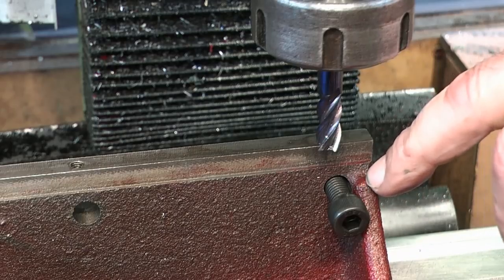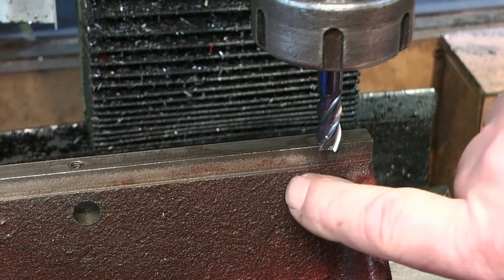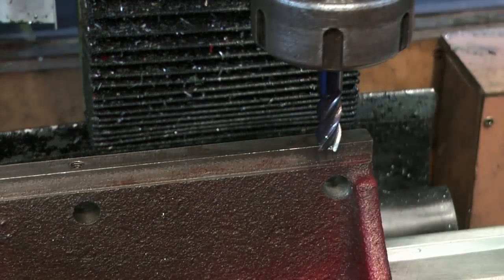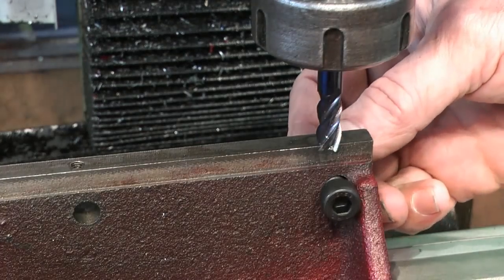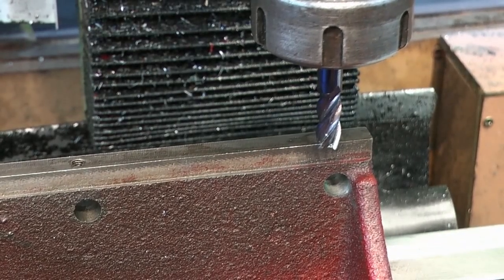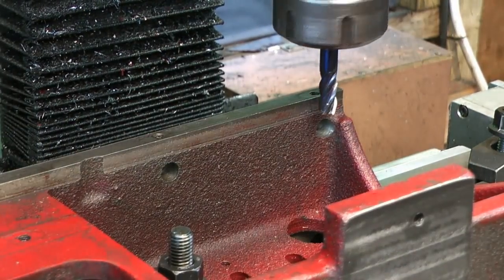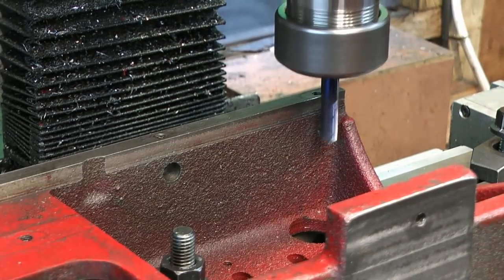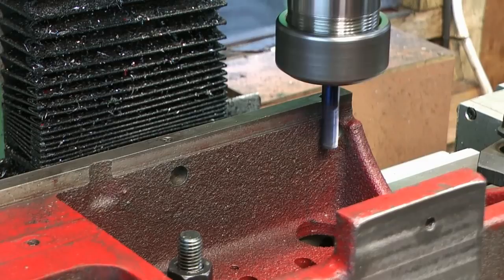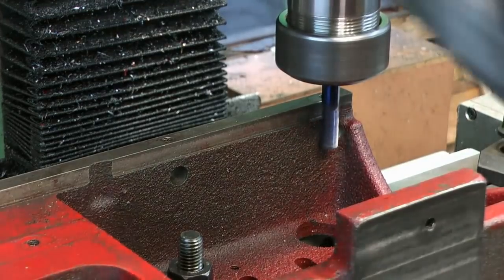Now I'll show you the problem - there's the fourth hole we drilled, and the bolt as you can see is going to foul on this rib. What I'm going to do is use a little 8mm cutter and scallop a bit out of this support rib. I don't want to remove it altogether - I want to keep it there for strength - but I'm going to take a bit out with this cutter and also leave a nice flat surface underneath. The other side has holes drilled into a machined surface, but this side comes through on rough casting. It would be nice if these bolts bottomed out on a flat surface. So let's get in there and machine this out.